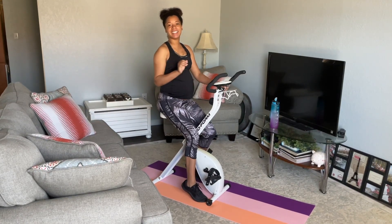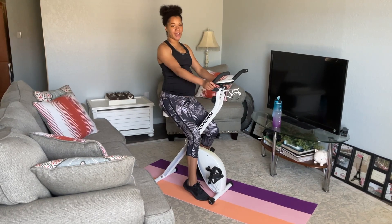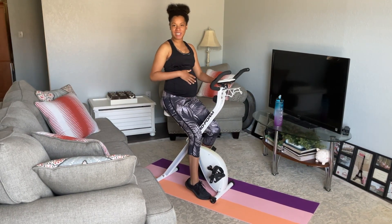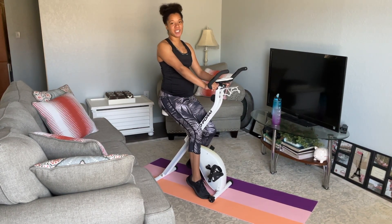Hey guys, welcome back to my channel. Today I will be giving you a 10-minute HIIT bike workout. These types of exercises have helped me keep up my workout routine while baby is baking in the oven. So if you guys are ready to workout, keep watching this video.